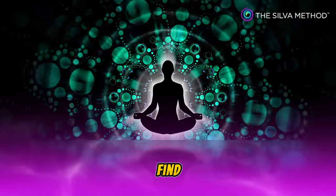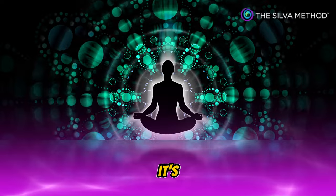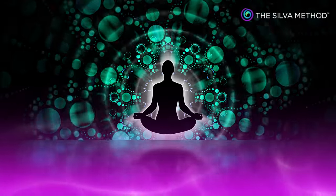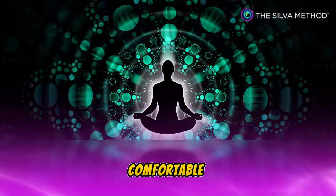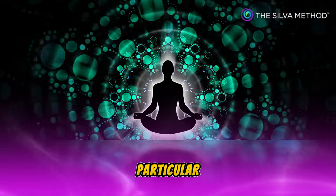Find a comfortable sitting position, whatever is comfortable for you. It's not mandatory to sit straight or lie down straight on your back. Whatever position is comfortable for you, start the meditation in this particular posture.